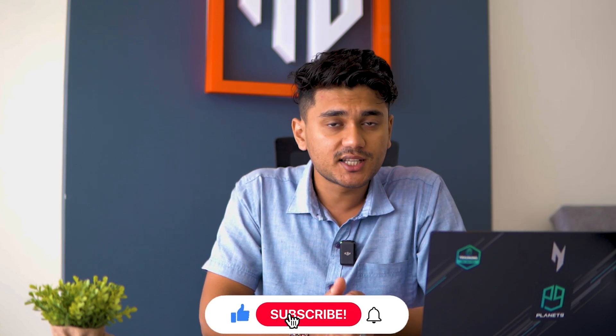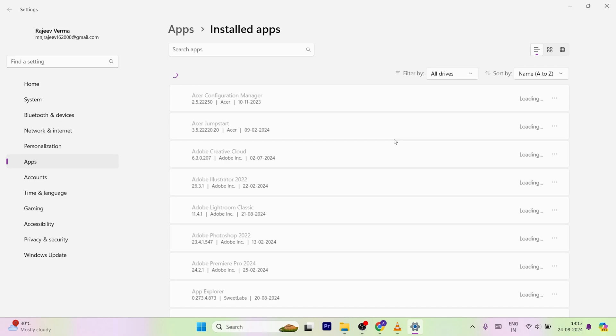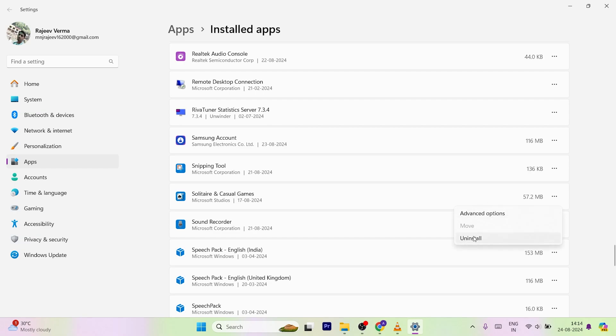If you're new to this channel, subscribe to Gizmo Rush and hit the bell icon for the latest updates. Laptop manufacturers often load their gaming laptops with third-party software and antivirus programs, so let's clear out these unnecessary apps. Checking the installed apps: first up, Planet 9 stub, Solitaire, and casual games — a bunch of useless games. If you come across any unfamiliar app on your gaming laptop, make sure to Google it before uninstalling, just in case it's important.